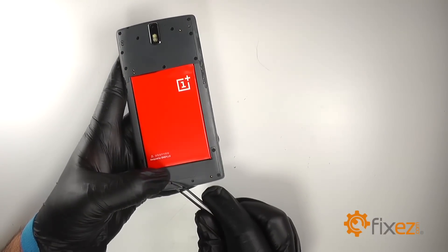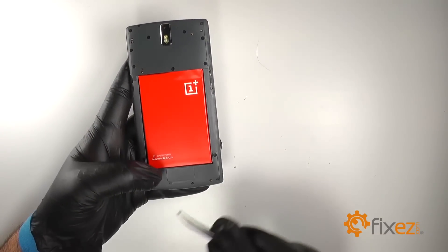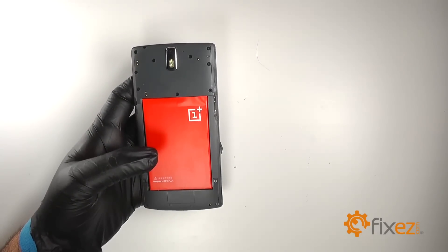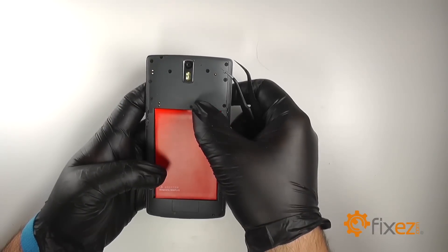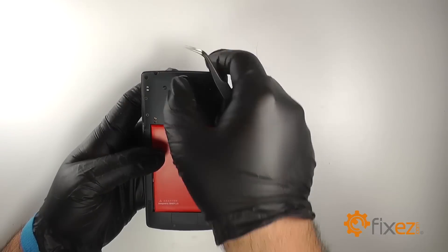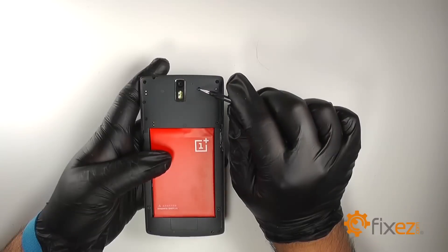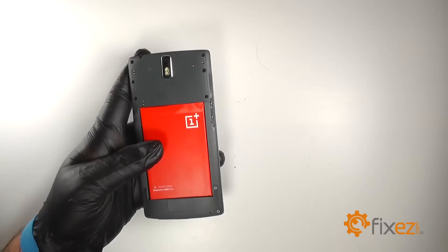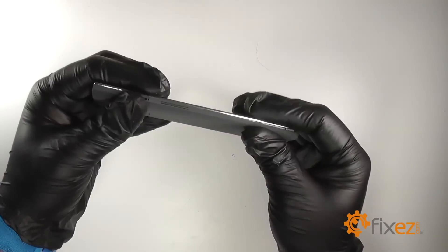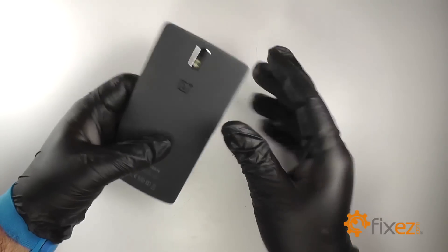With the screws now replaced, we will replace the two small rubber covers and then replace the three slightly larger ones on the top. We will replace the back cover pressing along all of the edges to re-seat it. Reinsert the SIM tray.